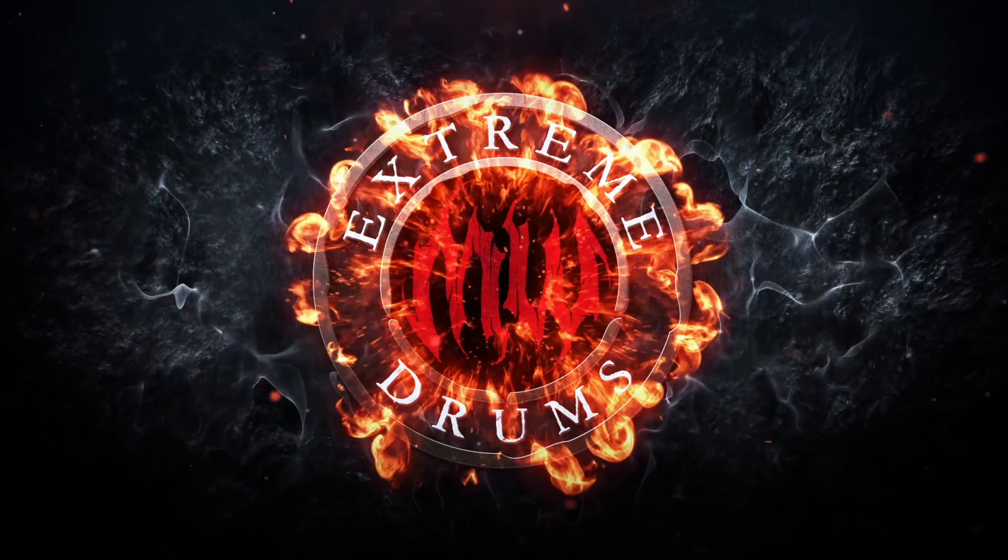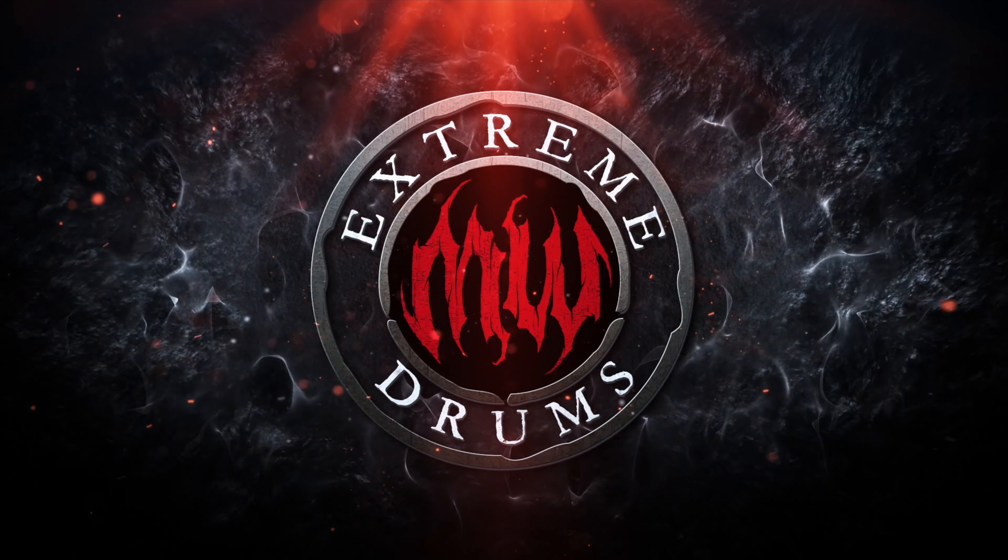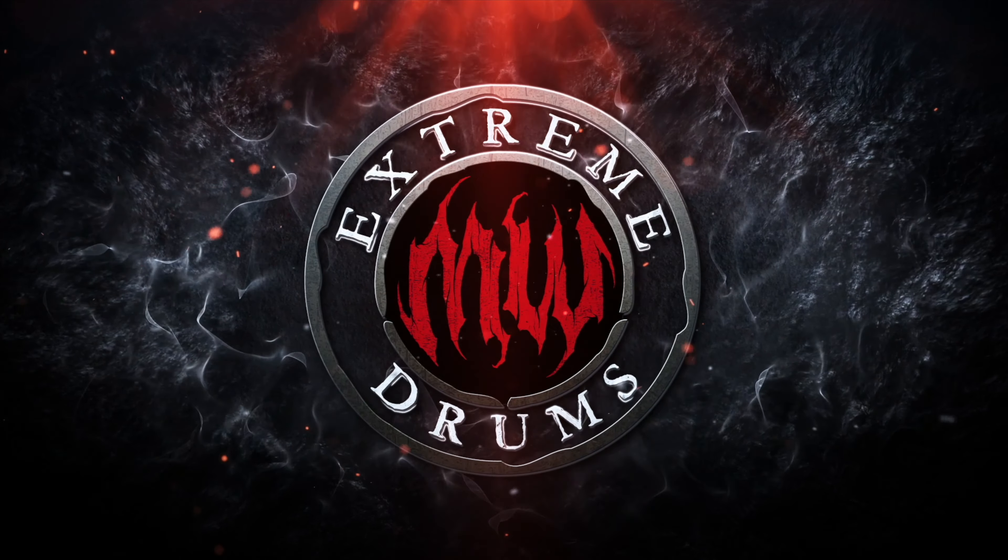What's up everybody? This is Mauricio Weimar and you are watching Xtreme Drums. Today, episode number three of Xtreme Gear — we'll be doing an unboxing of the new set of mesh heads that I received from Drum Tech. Before we get started, I would like to thank Drum Tech for being one of the most important partners of Xtreme Drums since 2022.